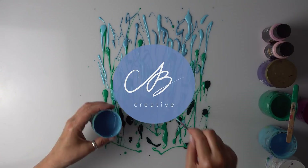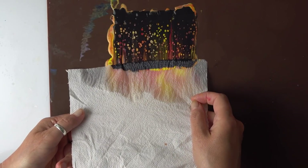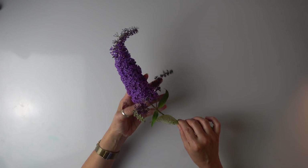Hello everyone, this is AB Creative. I hope you're all good. Today we are going to do something unusual. I was recently asked by one of my lovely followers not to paint on canvas but paint on something different, and that made me think. I went for a walk today and I actually got really inspired.